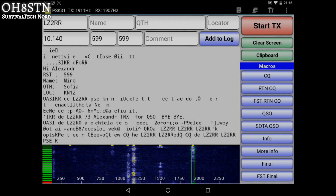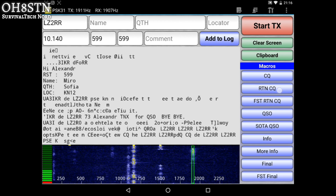Now, we are about to start an in-depth series on ultra-portable digital communications on Android, but feel free to ask me anything in the comments. Alright, now to the QSO.